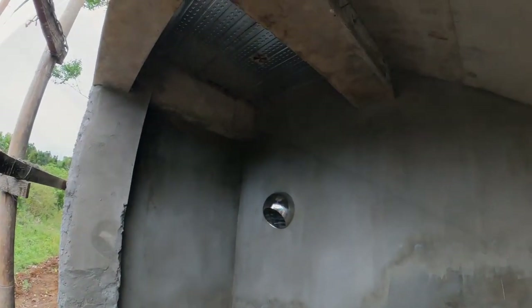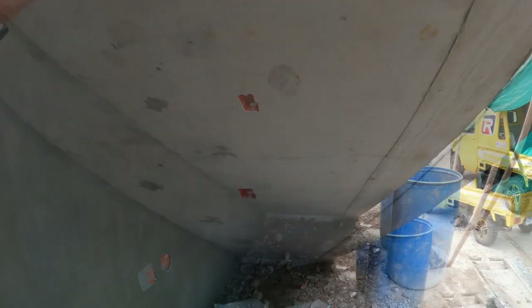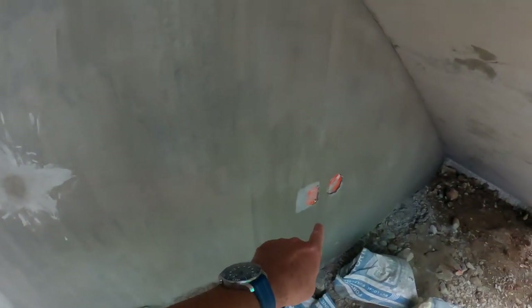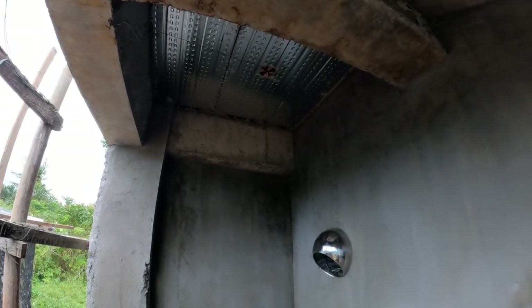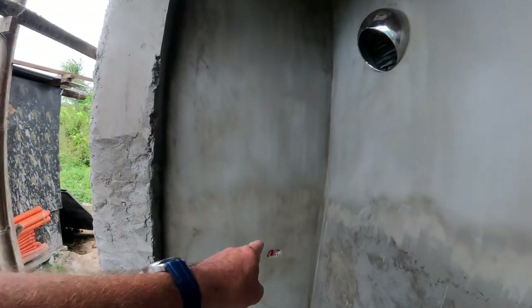I'm under the stairs right now and this turned out really nice. This is going to be a little storage area as well as a place to put a washer and dryer. So we've got electric here, more electric here, electric under the staircase, and an electric for a down light right here, and another electric here.